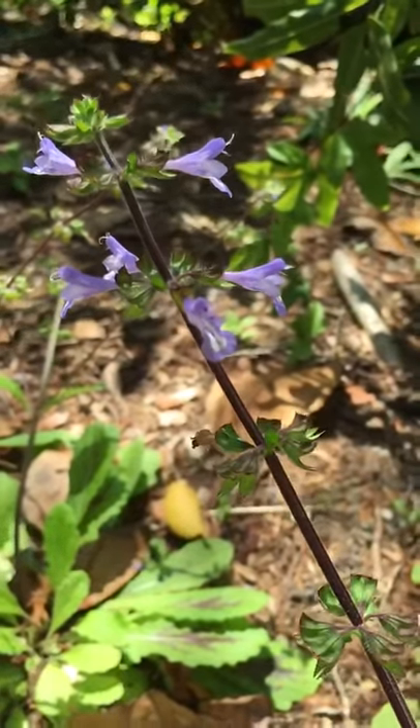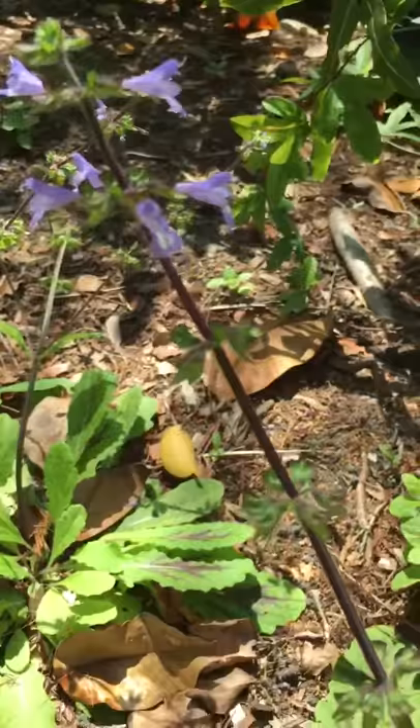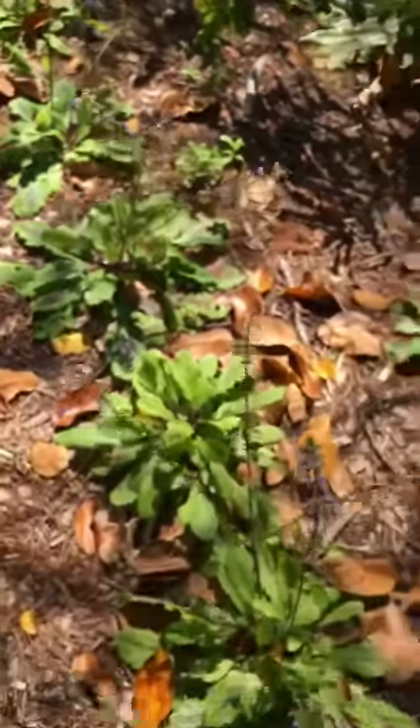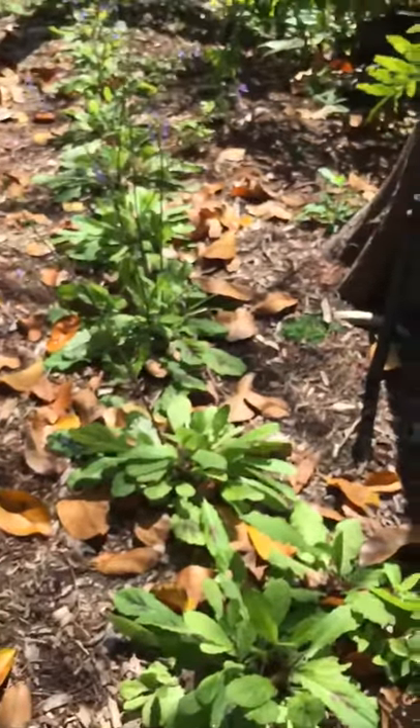Gorgeous flowers and likes the shade. Let's see what the line of them looks like. Here they are lining the edge of the pond. So pretty.